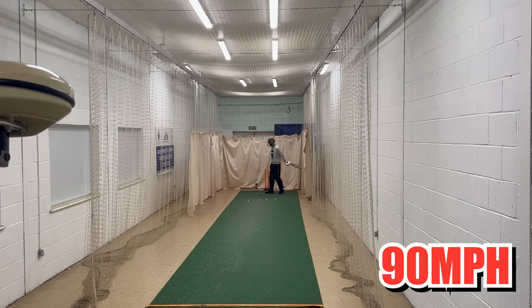Alright boys, 90 miles an hour. Got up to 83 in the plus one mile an hour challenge — 90 is going to be a bit of a stretch. I'm not looking forward to this. Hopefully nothing short — if anything's short, you may never see me again. Anything full, hopefully we can just stick the bat out. Without further ado — 90 miles an hour.